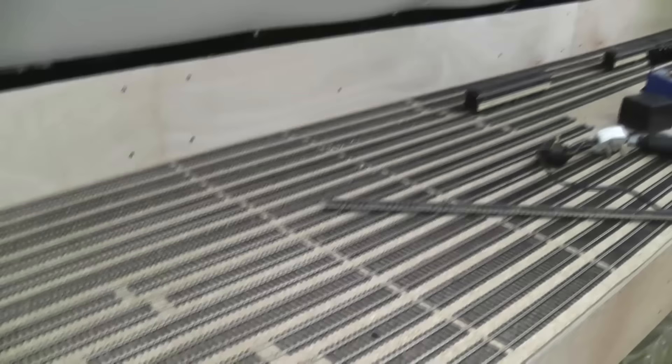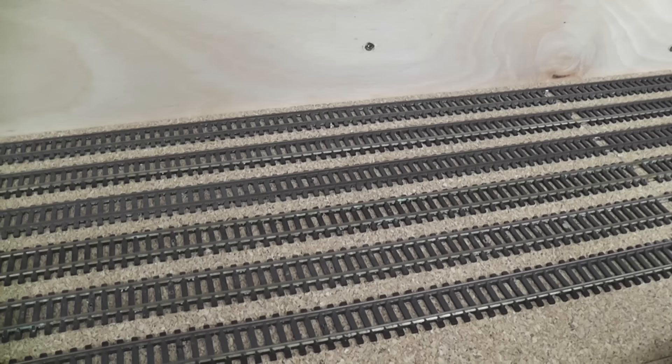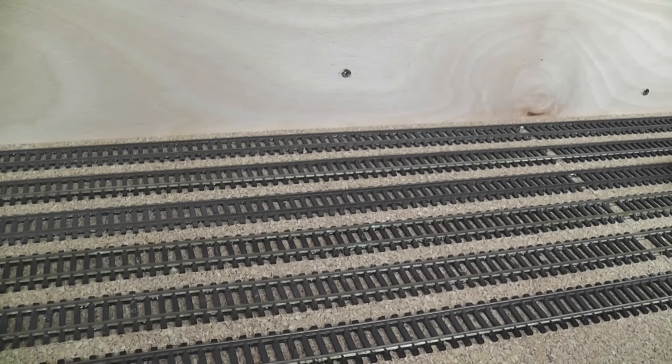It does take quite a while — I can lay probably about four to five full lengths of flexi in about an hour and a half. Some of that time has been chewed up just making the older track a little bit neater, getting rid of some of the ballast and generally giving it a clean-up. But being Pico Code 100 it's very sturdy stuff and it lasts a long time as long as you look after it. So some of the older track is doing just fine and should provide years of service to come.